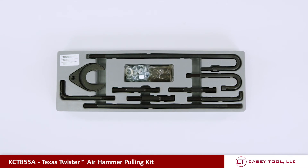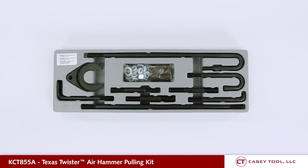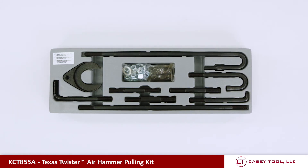Use your air hammer to pull seals, diesel injectors, axles, bearings, harmonic balancers, pulleys, axle pinion flanges, and old distributors. Connect your specialty pullers to any 7/16-14 thread vice grip.